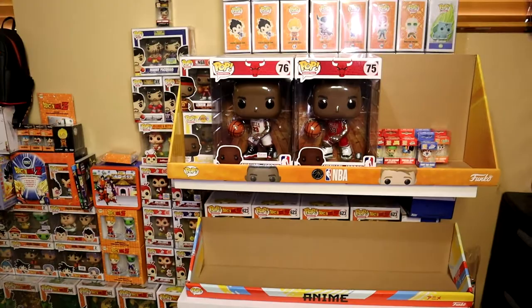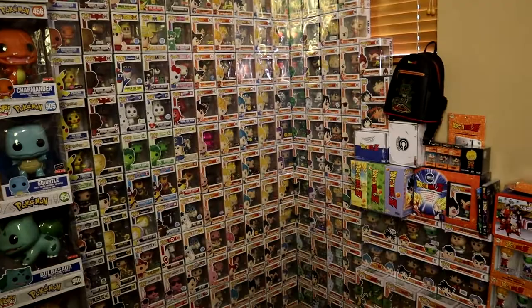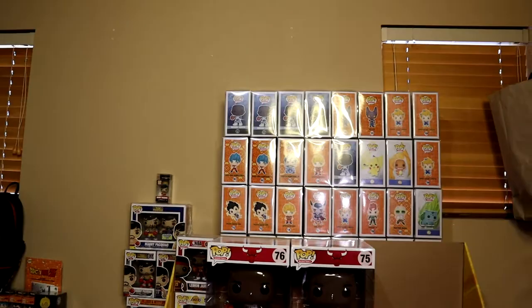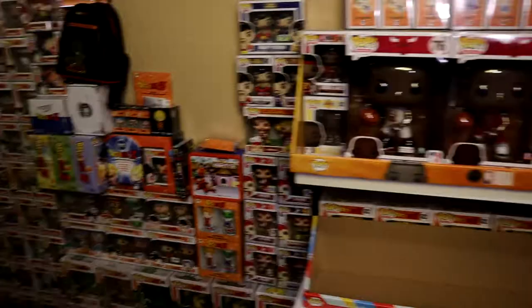This shelf right here is going to leave soon, and I'm going to be filling this entire wall with nothing but Funko Pops. I'm really excited to build up this room with nothing but nostalgia. If Funko could start pushing things out quicker and faster, maybe I could get this whole room filled up. Let me know in the comments what you think about this collection.